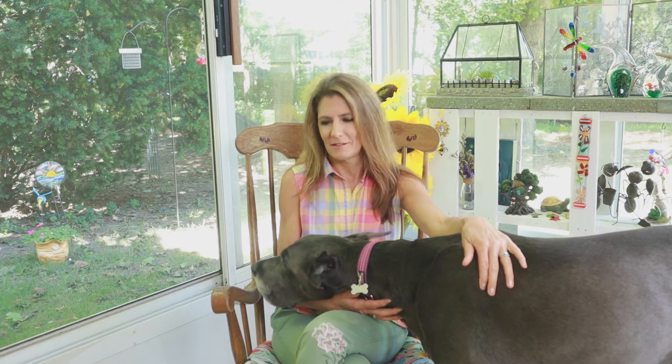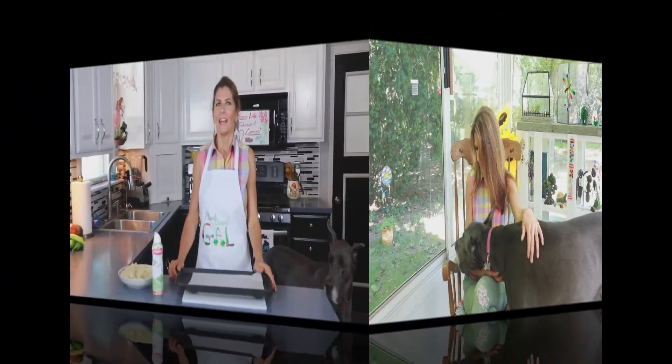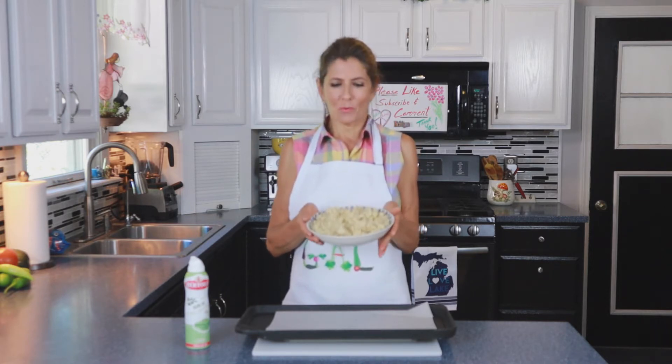The first thing you need to do to make fried rice is to have some cold cooked rice. I made this earlier this morning and this is about three and a half cups of cooked brown rice. Why brown rice? Because it's healthier for you — it has more fiber, it's fewer calories than white rice, and you're just getting more health benefits by using brown rice.